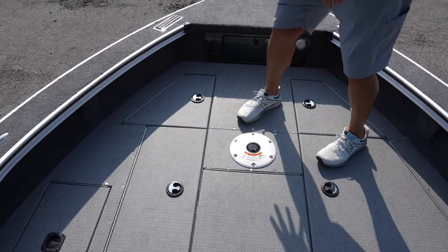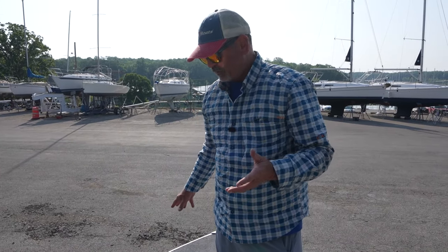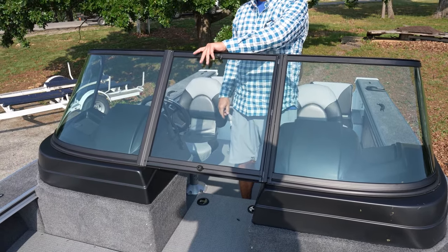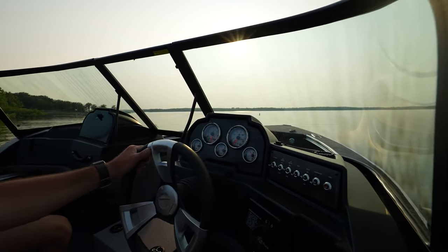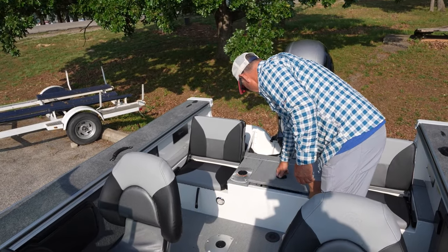You've got two front storage compartments up here. This boat has optional trolling motors and electronics. You've got the full enclosed windshield for those cold days — that right there makes it really nice. And we've got the rear live well here.